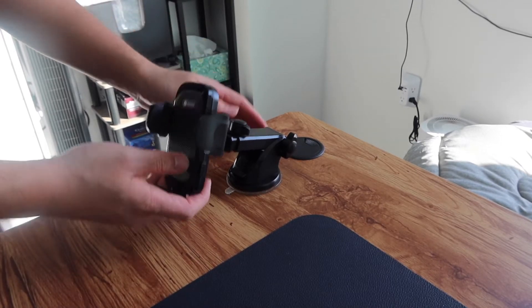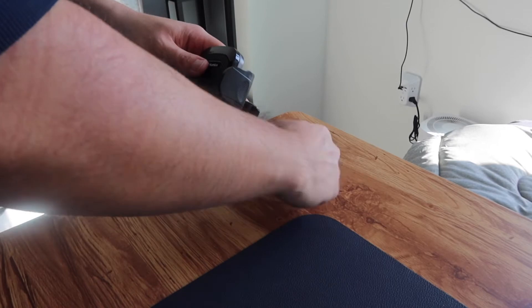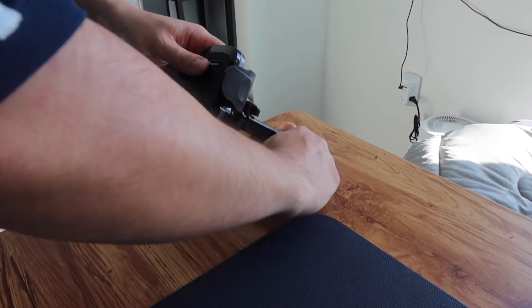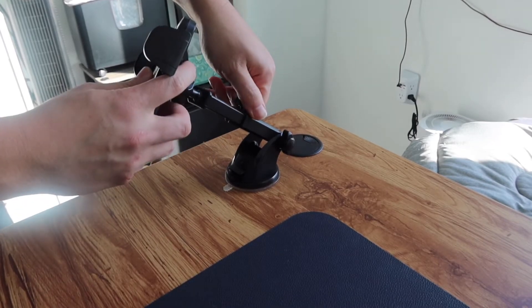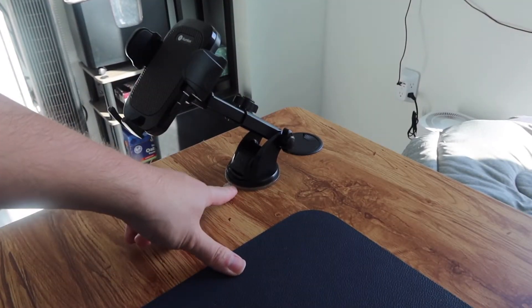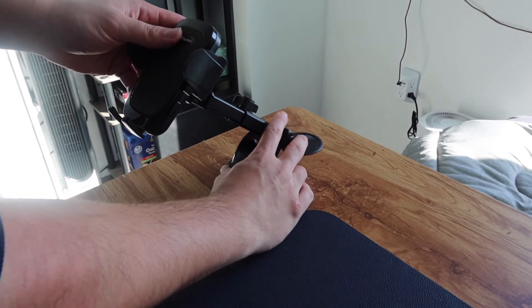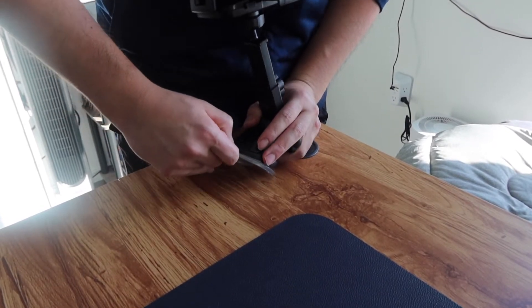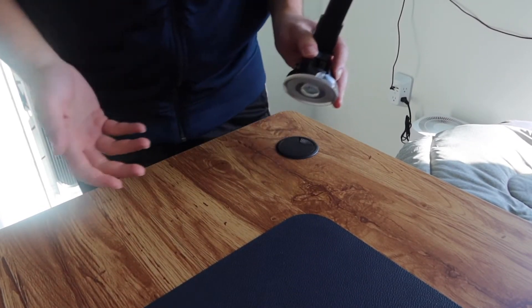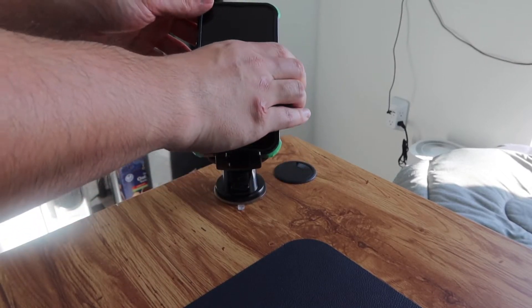You can see we have the option to move it up and down when it's not fully locked. Once you fully lock it in, it won't move anymore. Same thing for this part — if you want to move it forward and backwards. And if you ever want to take this off, it's very easy. Pull this part off like this, and you're all set. Then put your phone right here and grip it together.